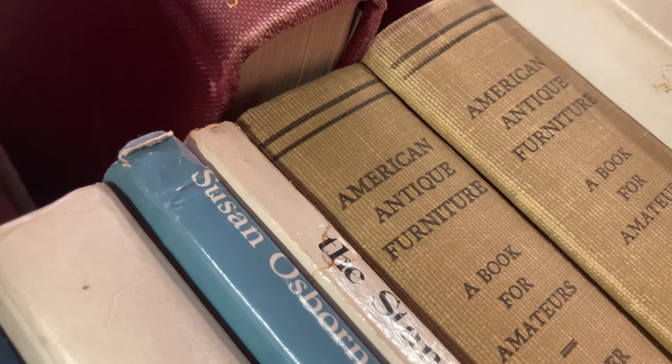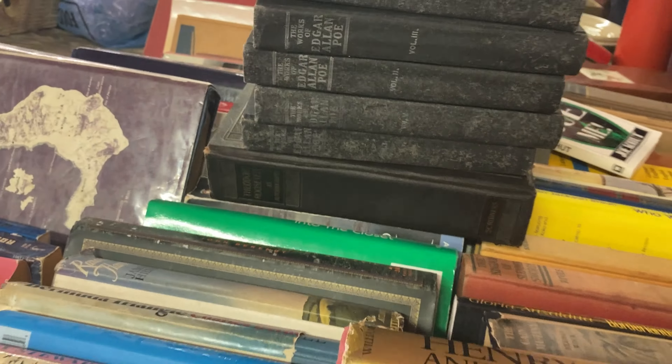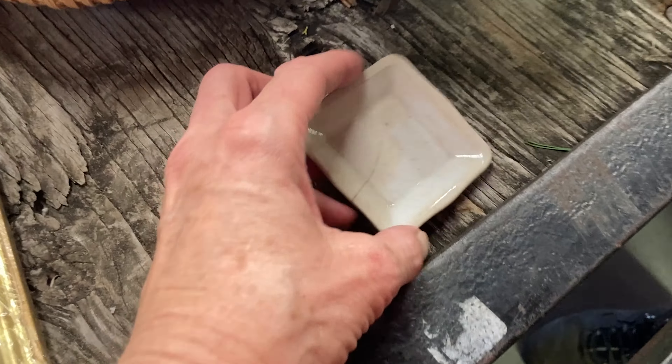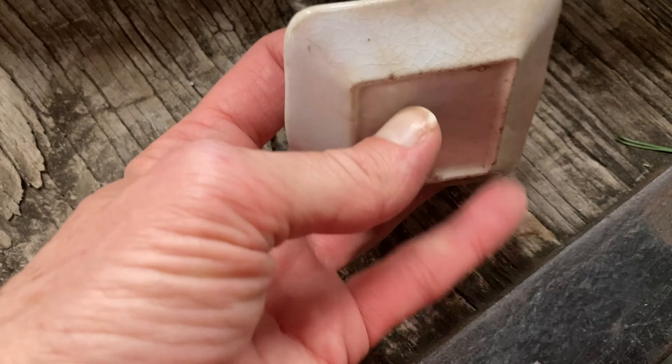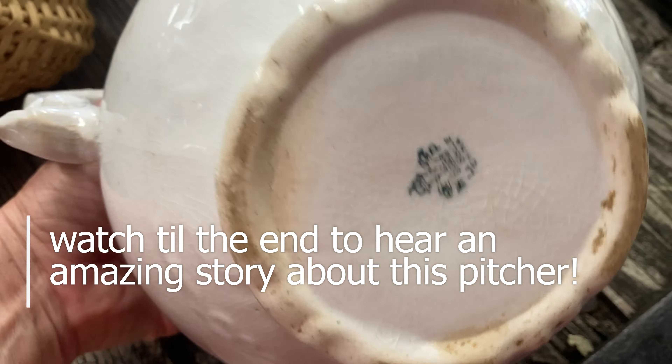My husband went to the auction this morning on his own. Come on out here, hon. I've got to get you to tell me about stuff because I didn't go. We're going back down, but here's the pile that he got. Really great stuff. Let's move in closer, and then you tell us about what you got. He really did amazing.